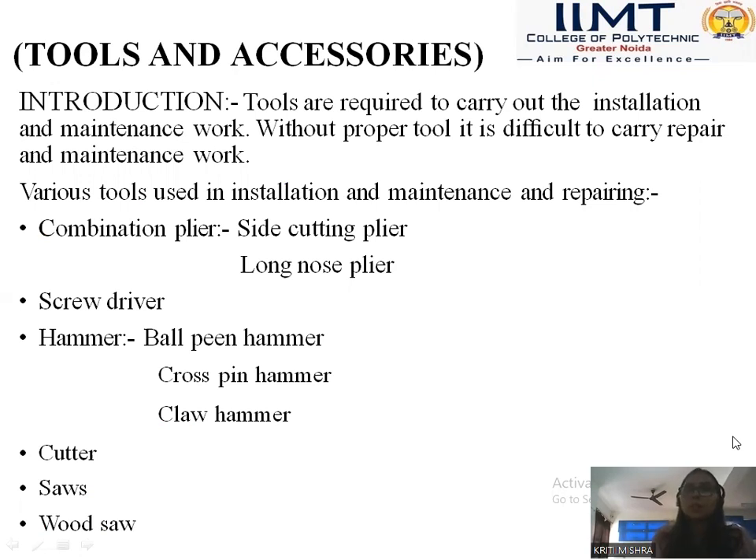As we know that when we have some process for installation of some new machines, new building, construction work, we need some proper tools for our safety and for making work easier. So tools are required to carry out the installation and maintenance work. Without proper tools, it is difficult to carry out repair and maintenance work.